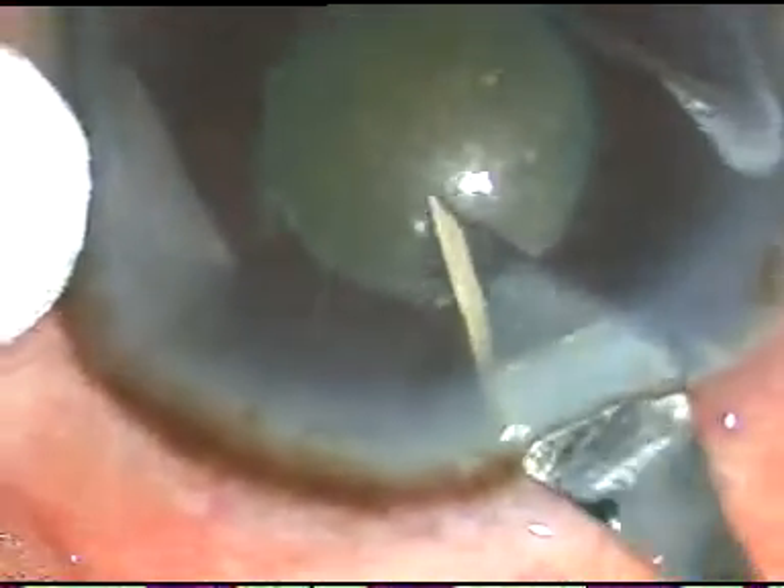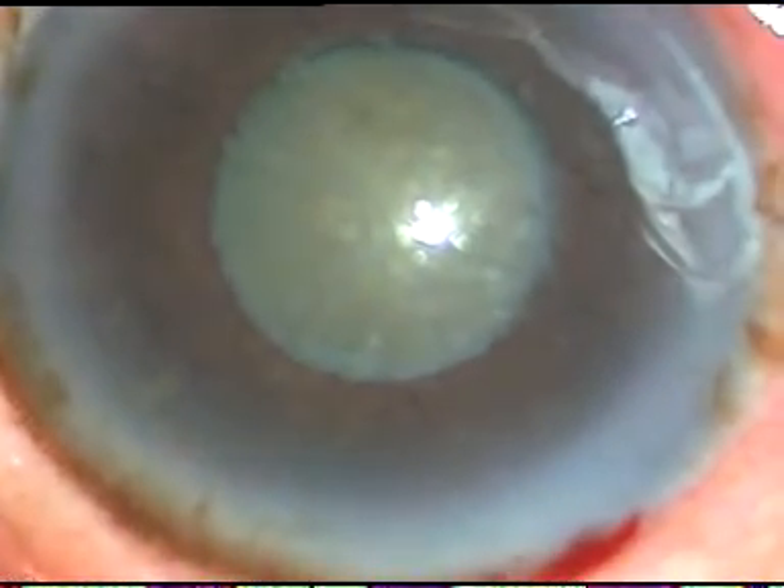This is the main incision. This is a 2.8 millimeter incision. In this case,